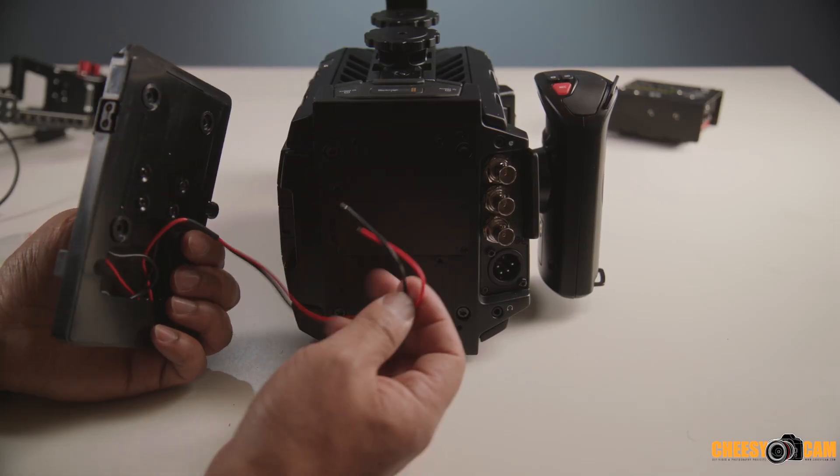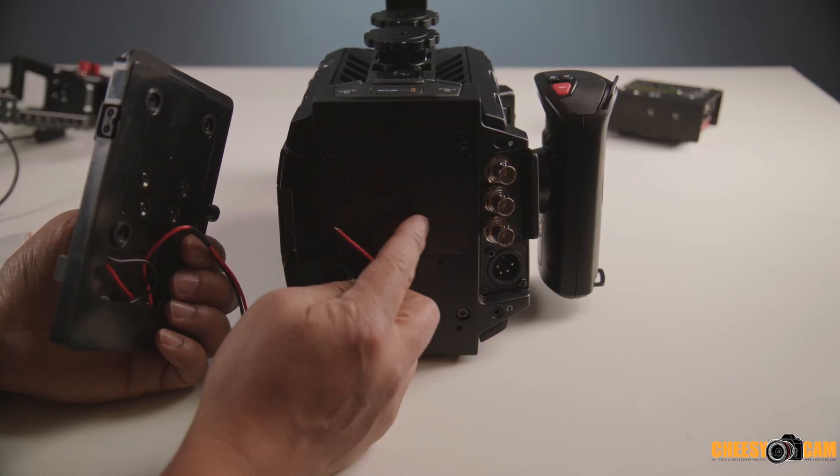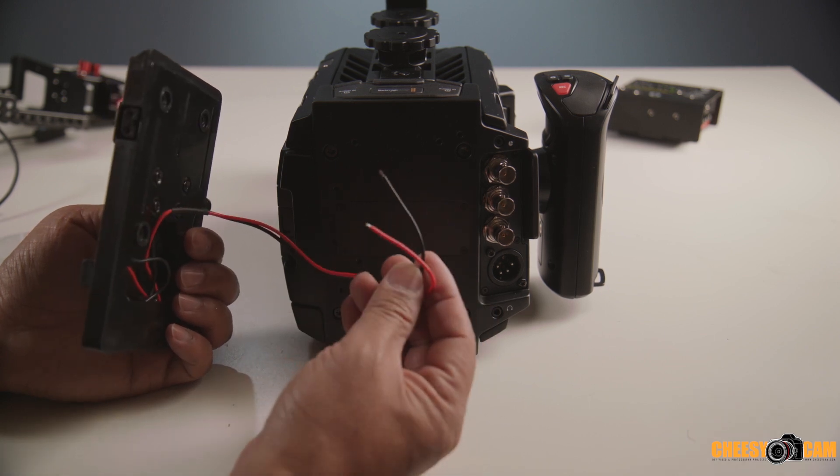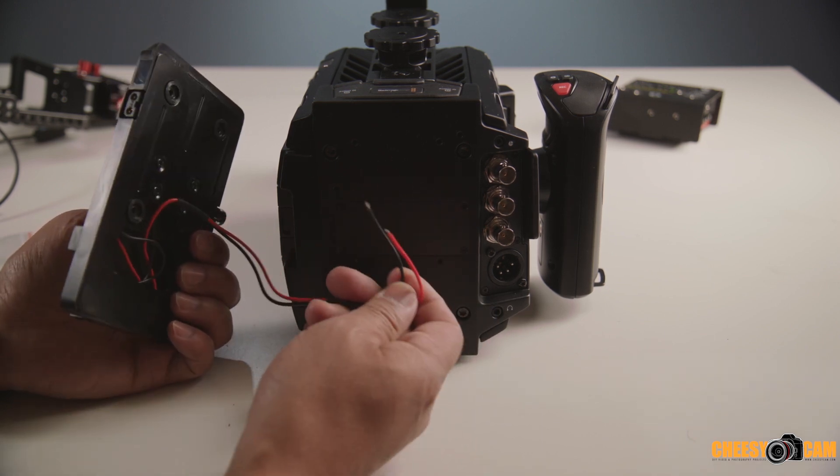We're going to walk through the steps of connecting it. You just have positive, negative. There's a bunch of cables in here. We're just going to attach that up and then we may have to do a little bit of soldering, but we should be okay.